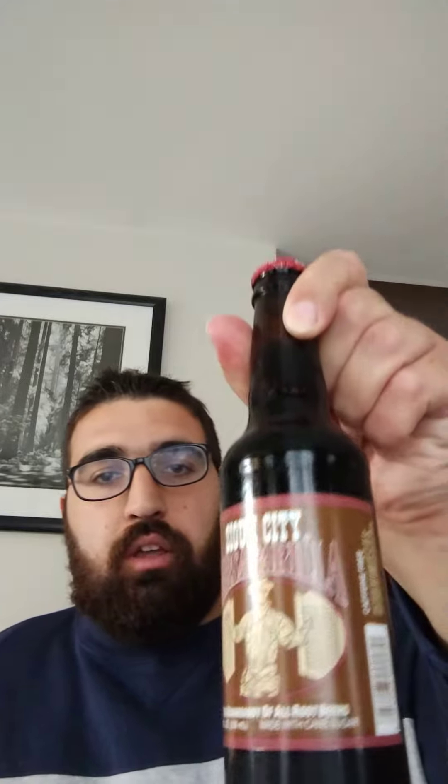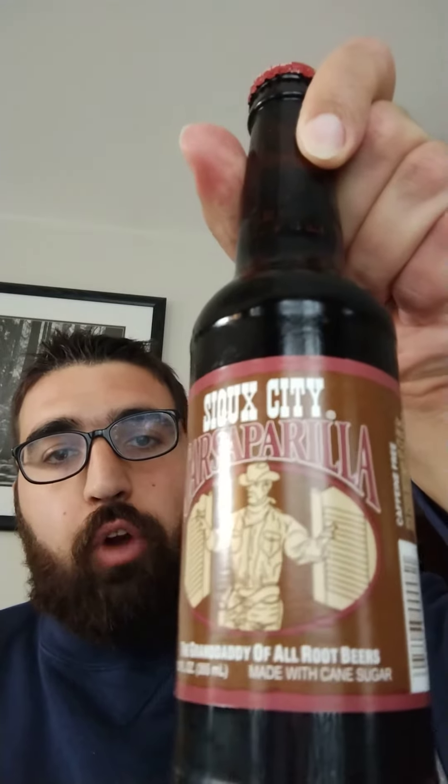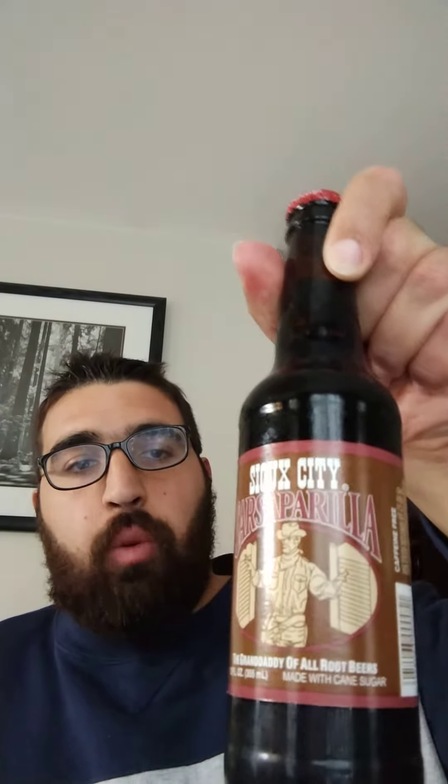Welcome back to my channel. Today I am doing a drink review. Today I have Sucidi Spassarello, which is just like drip beer. So let's try it out here.